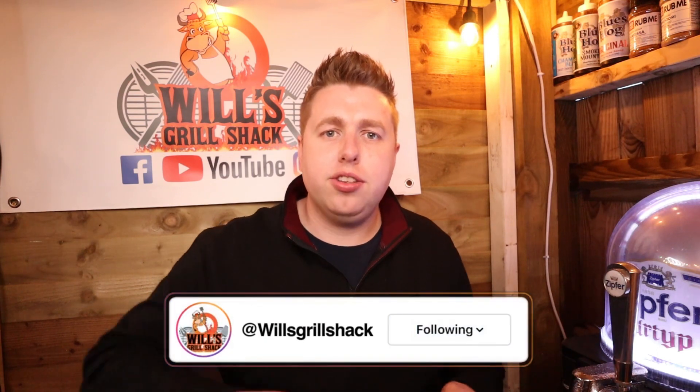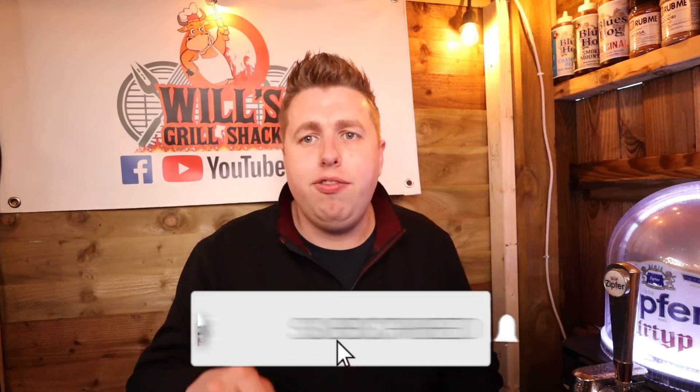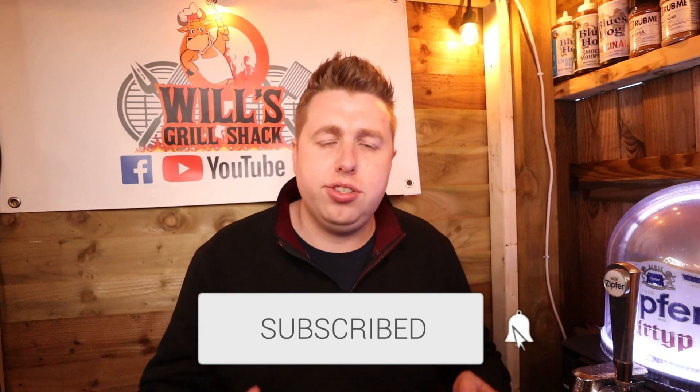Don't forget guys, if you are new here I have got an Instagram page where I post daily cooks and we do live cook-alongs. Head on over there, check it out and I'll see you over there. And if you are new to the channel, hit that subscribe button for more content, tips and tricks just like this.